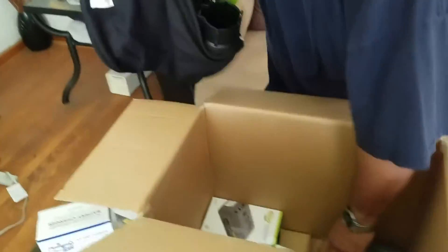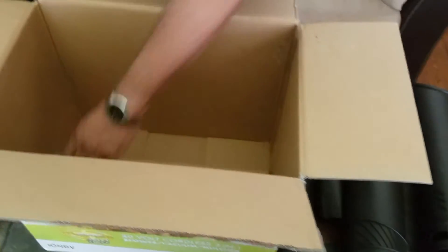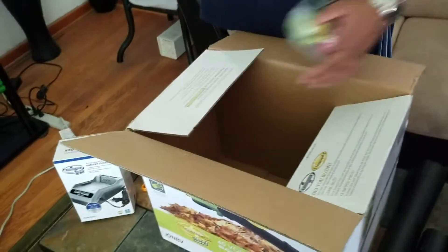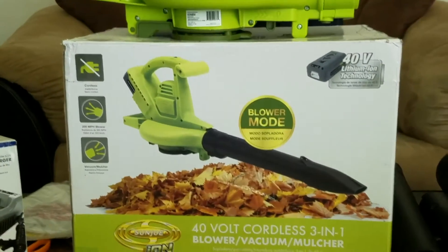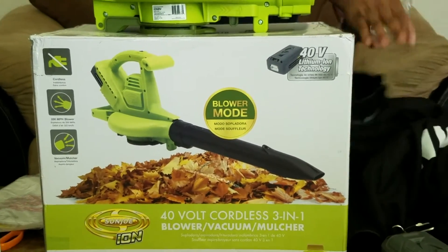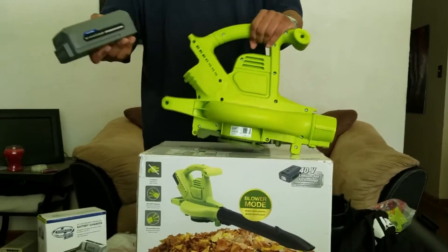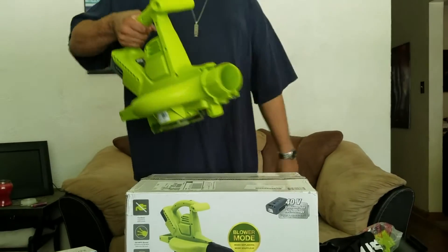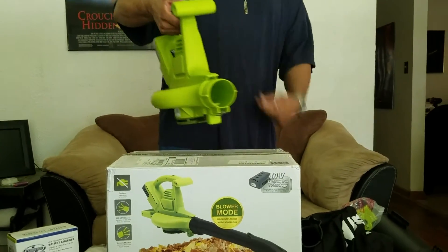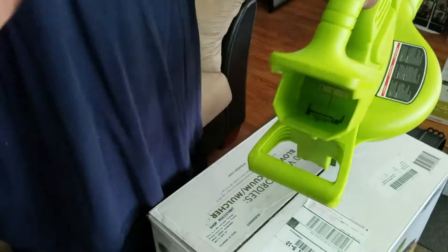Getting all the individual pieces out here — battery and all. I'm not going to fully assemble it right now, but I'll zoom in on the box so you can see what the final product looks like once put together. It's very lightweight, not heavy at all. The 40-volt rechargeable battery snaps right into place, and once hooked up there's an on/off button for blower or vacuum mode. Very easy to pop the battery in and out.